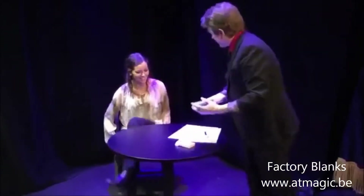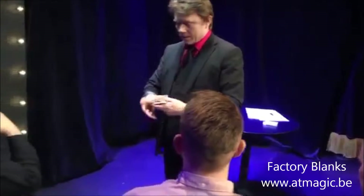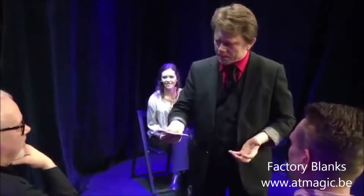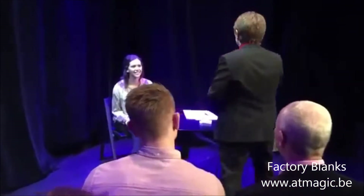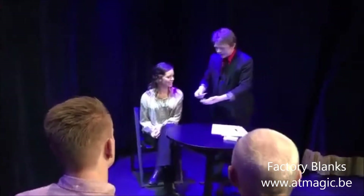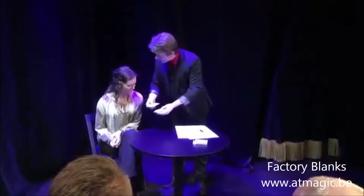I'm going to explain to the people what this is. They put paper through, and the thing about playing cards is they print grey first, and on top of the grey they print white, and then they print all the numbers and all the spots.